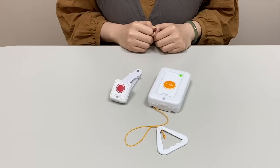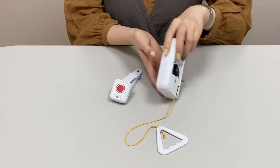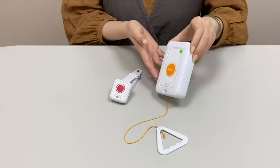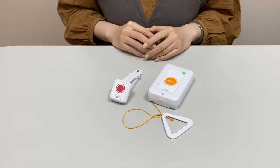Another transmitter we have picked is JD180. JD180 we can actually place over the wall, against the wall or the bedside, as for emergency purposes.